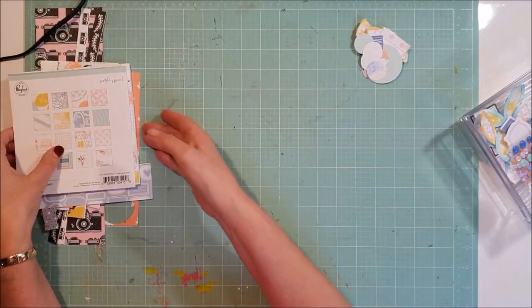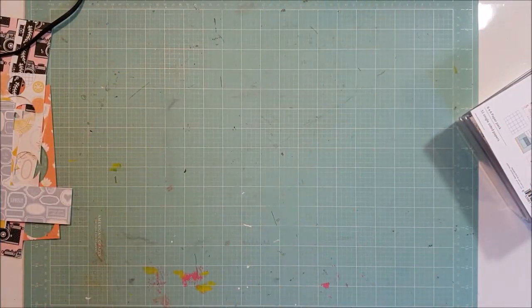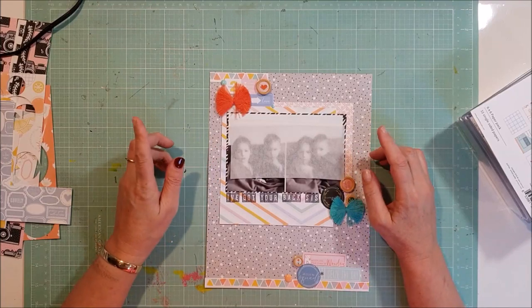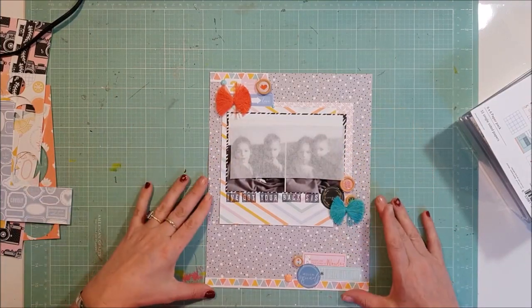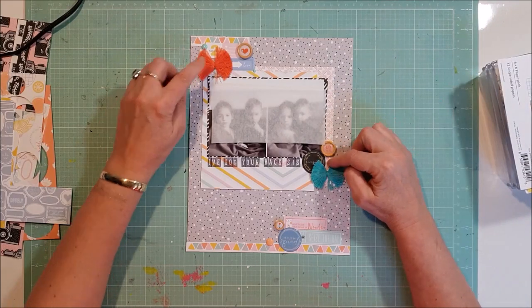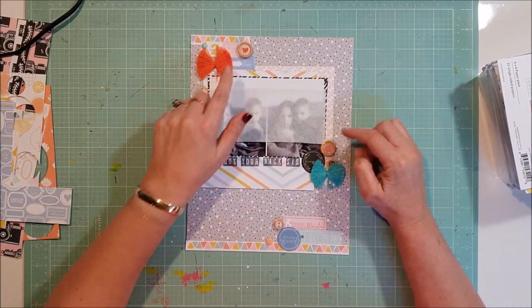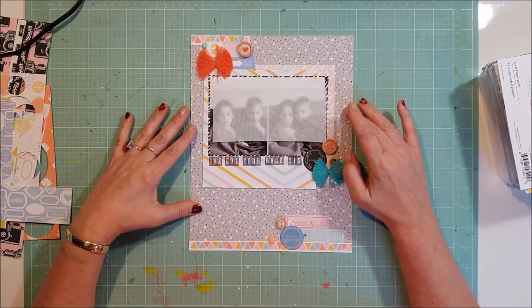All in all, I think I've used the kit very, very well. Now I'll go on and show you what I've made. I'll go with the eight and a half by elevens first — I made four of those. Most of these were from this month's kit, though these little buttons here were from last month.